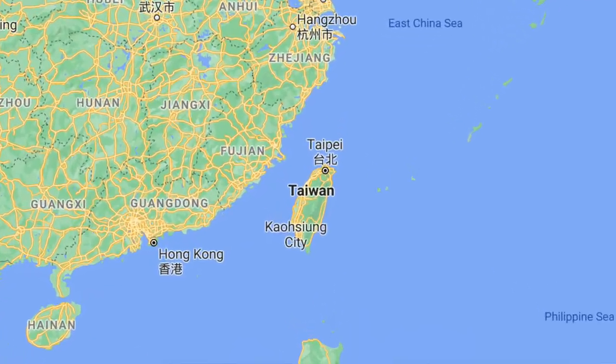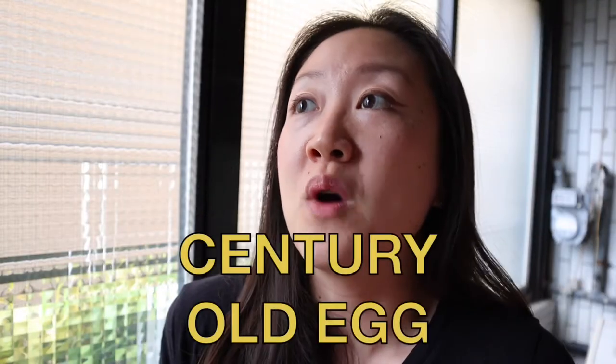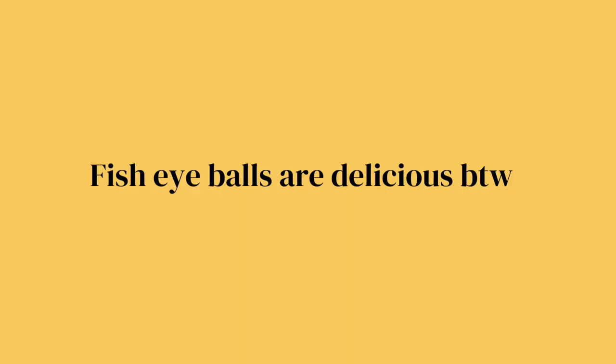A lot of people are put off by the idea of eating animal blood, but not me. I grew up in Asia — more specifically, I grew up in Taiwan — and I grew up eating all kinds of weird stuff that other people would consider strange, like chicken feet, duck tongues, stinky tofu, century egg, fish eyeballs, and of course animal blood.